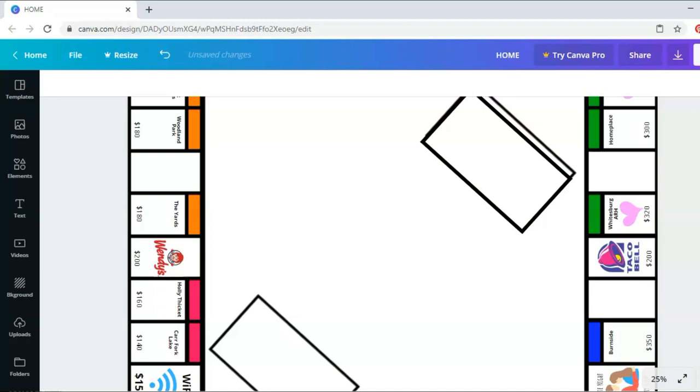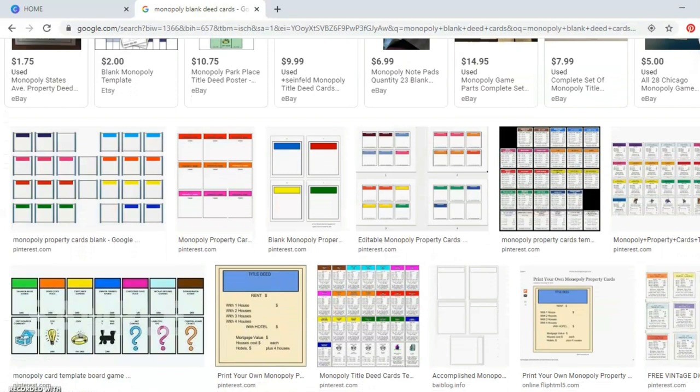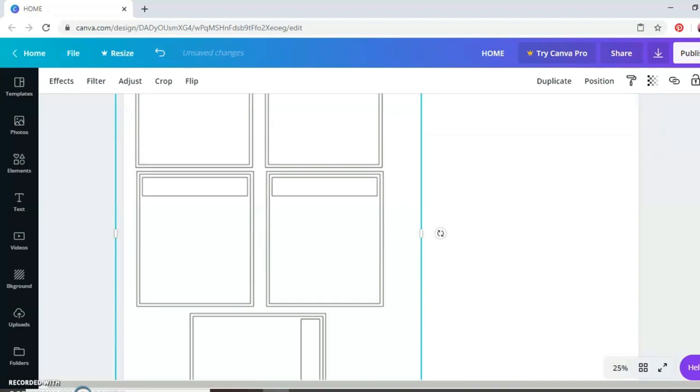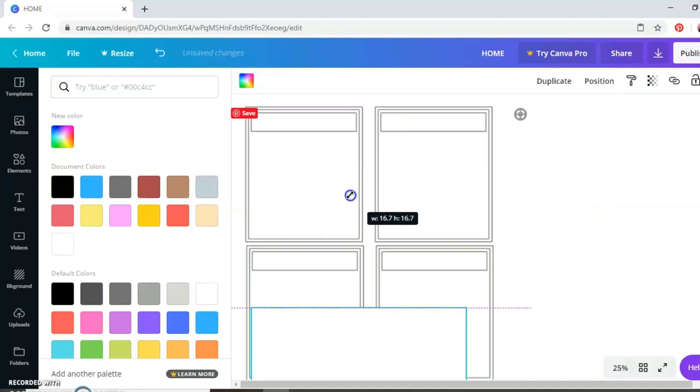For the deed cards for all the properties, you need matching deed cards. I went on Google and found a blank template for deed cards, added a new page on the bottom of my board in Canva, uploaded that image, and placed it. I did this multiple times until I made enough for all the properties. For the railroads, I just did restaurants because that seemed more significant to our relationship than railroads.